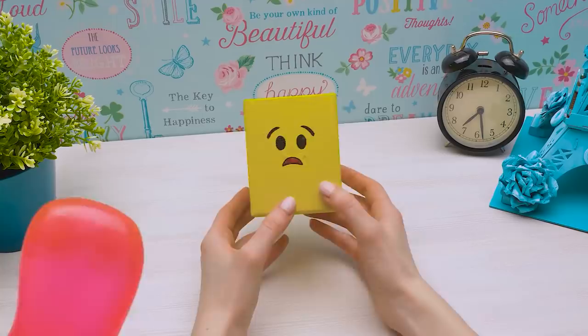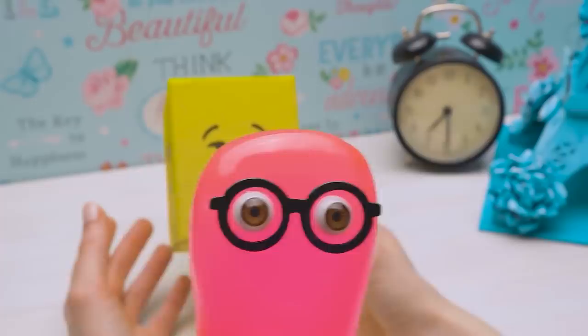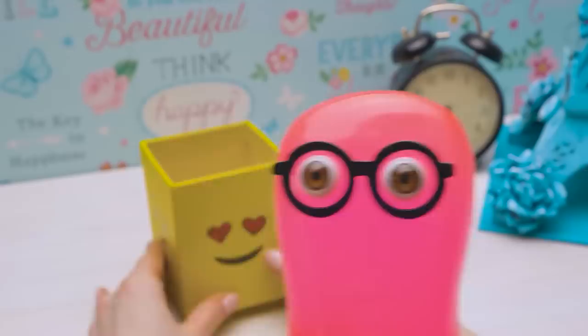All done, Sammy! Awesome! How do you feel? Wonderful! Emojis should stay in decor and smartphones and all that — I'll manage my own mood myself. Deal! I'll put our pens and pencils in here.